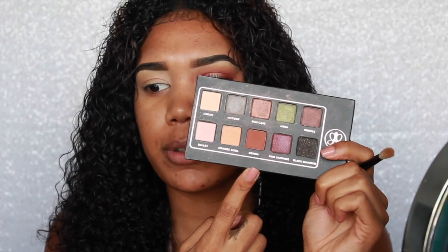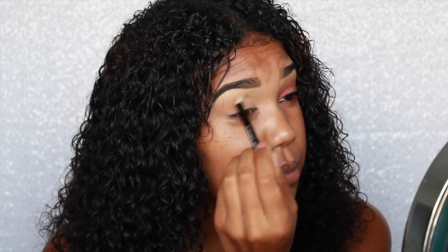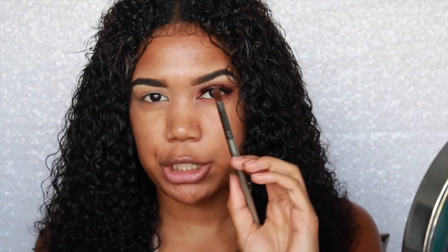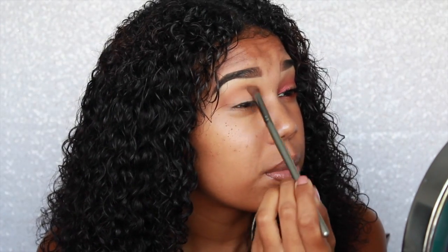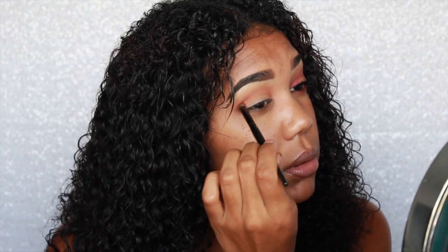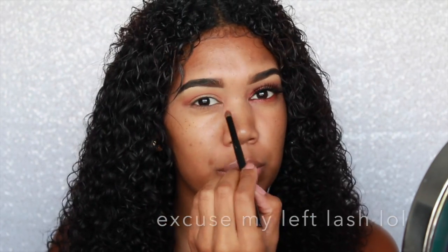I'm going to take Orange Soda from the Anastasia Beverly Hills Lavish palette on a little fluffy brush and put it in the crease. From my Violet Voss Holy Grail palette, I'm going to take Are You Kidding Me on a BH Cosmetics brush. Then going back into the Lavish palette, I'm going to take Sienna and put it directly in my crease and take it all the way to my inner corner.